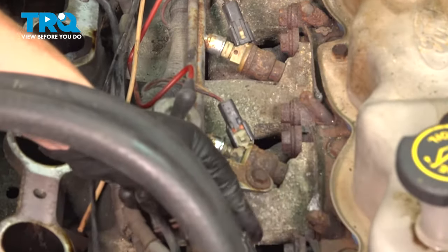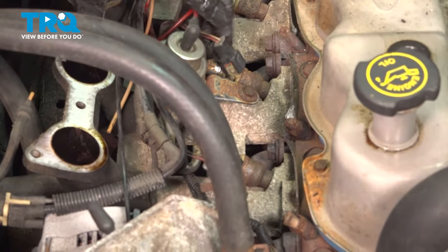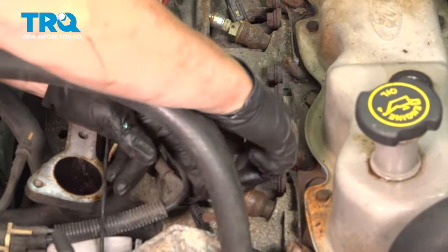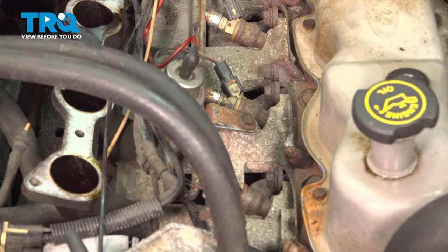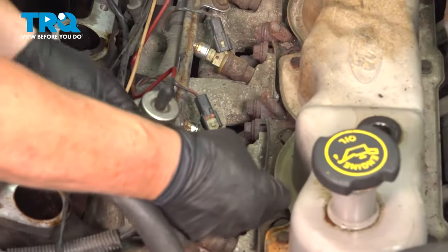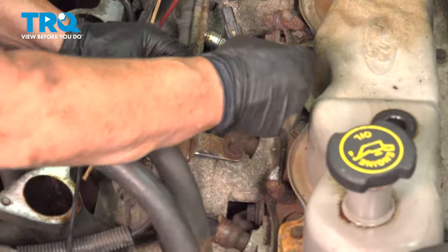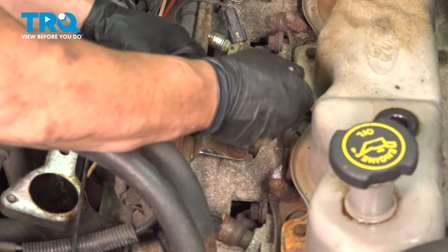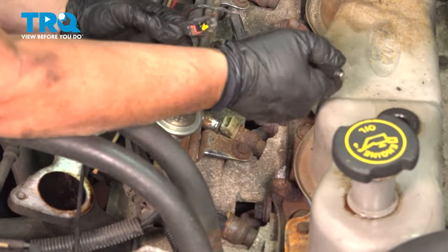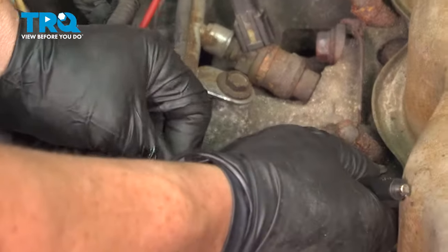Now take all the injector harnesses and disconnect them from the injectors. Each one has a tab, some on two sides. This one's pretty old so it looks like someone's already broken them. I like to use a small screwdriver to push that tab back — just see if I can get an easy one, right here — then lift up on it. You can spin the injectors; don't be afraid.